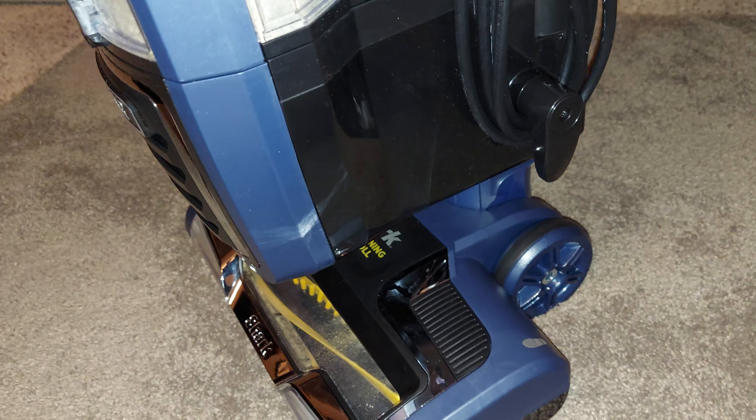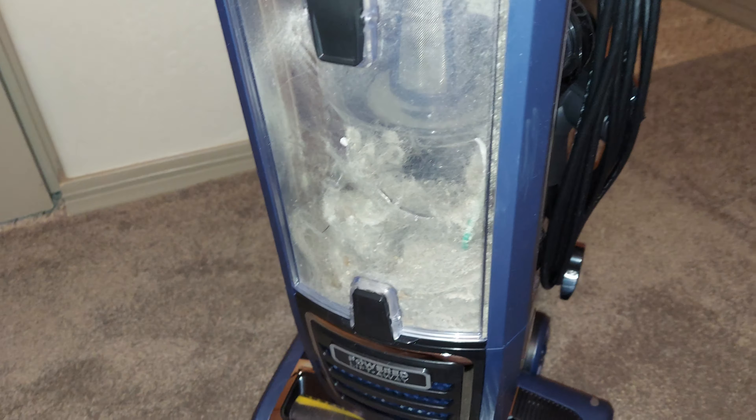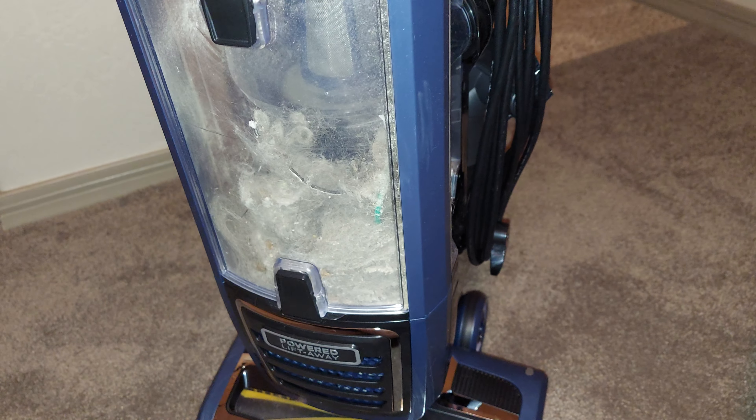The cyclone is better, the filters seem better, the seals seem better, the brush roll is better — overall I'm really impressed with this machine and it has performed so well. Please let me know what you think about this vacuum, tell me what you want to see next, and I'll see you next time. Goodbye.